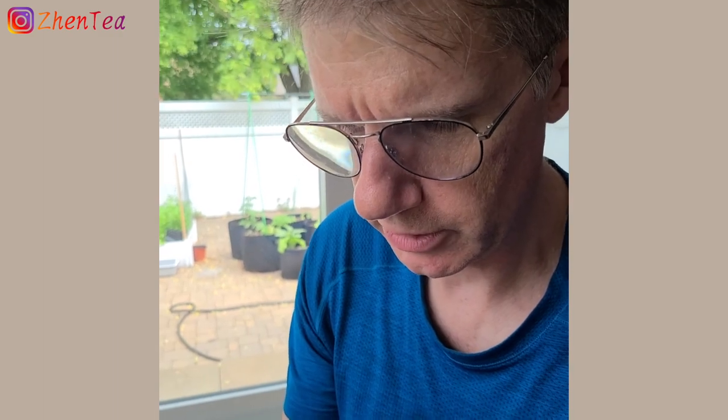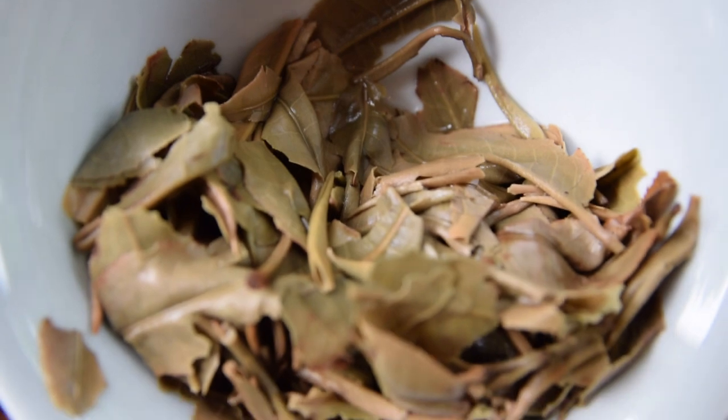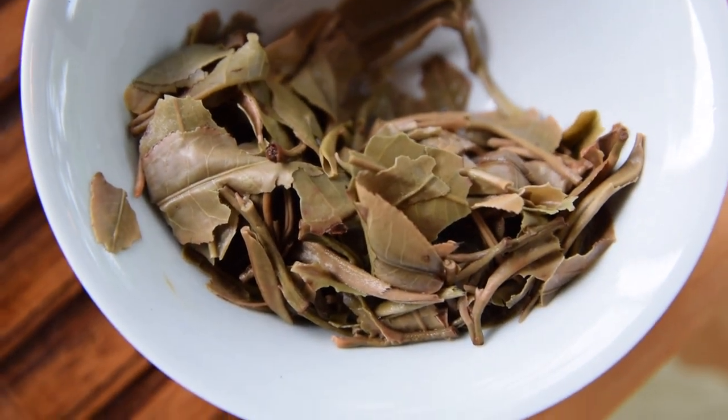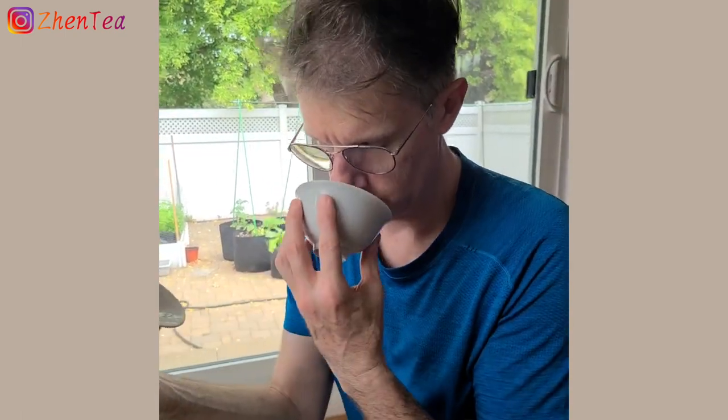Phil tries the third infusion - still has a little green, something there. He observes the leaf - mostly leaf, maybe some uncurled buds, but the leaf size doesn't lead him to white tea. It really leads him to green tea. If given those two choices he wouldn't put it anywhere else, though he might also consider yellow tea. His conclusion: this is a green tea that's got a few years under its belt - maybe a few years too many.